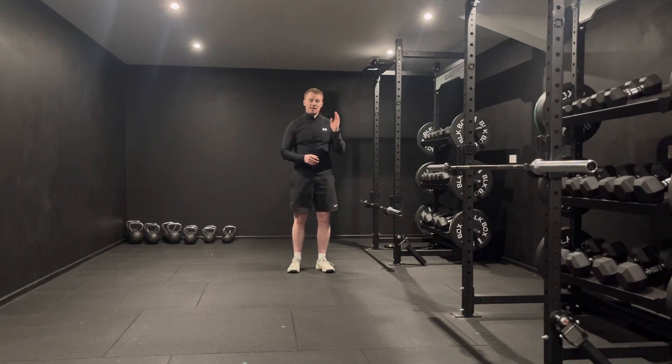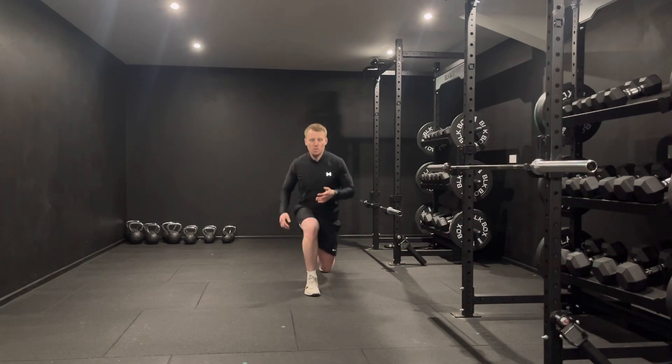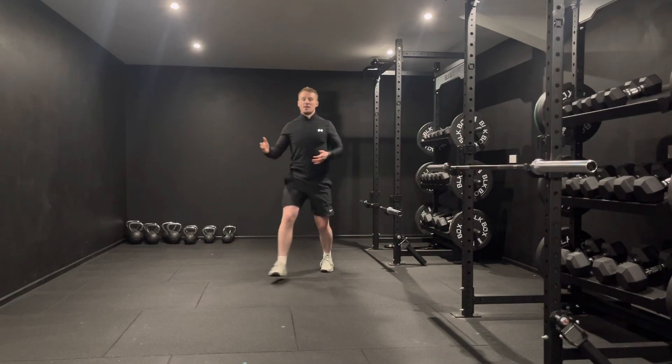We're going to perform this exercise working 10, 12, and 2. If we're lunging to 10, we're closing the body and coming back to our start position. 12 is just in front of us, and 2 is opening up.